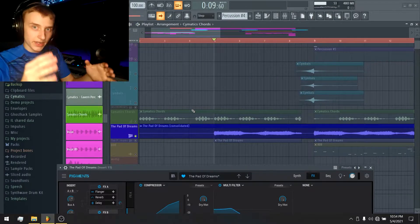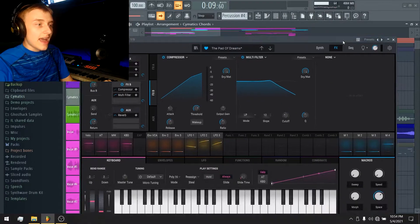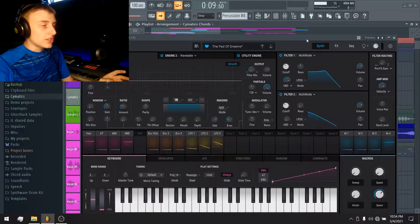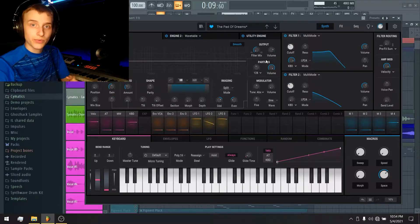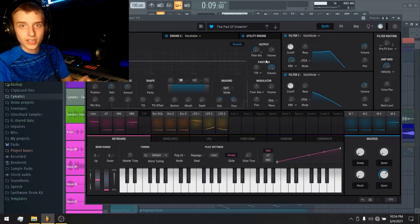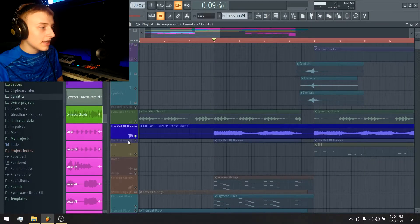That really covers the entire Pad of Dreams instrument. I'm not going to get into all of the synth details because it really doesn't matter — it came as a preset and I just tweaked what needed to be tweaked. I named the preset 'Pad of Dreams' and that's all that jazz.